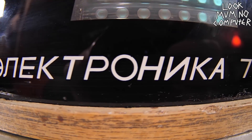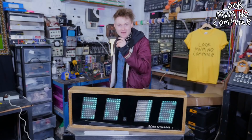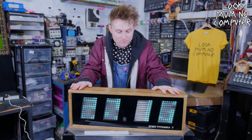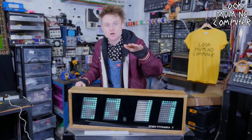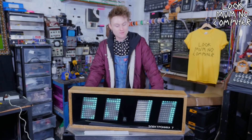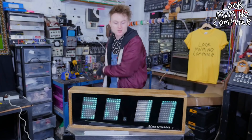It's called the Electronica 7. It was a bit of a late night purchase on eBay. I've been watching this clock for about six months and it hadn't been sold, and it kept on slowly getting reduced to the point that I was just like, if I don't get it now, I'm going to regret it for the rest of my life. So I clicked purchase.